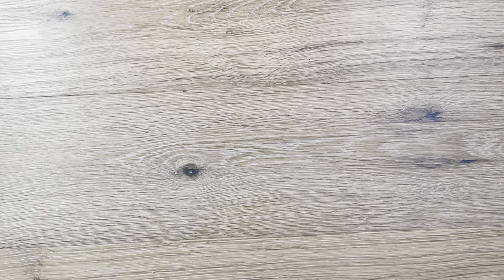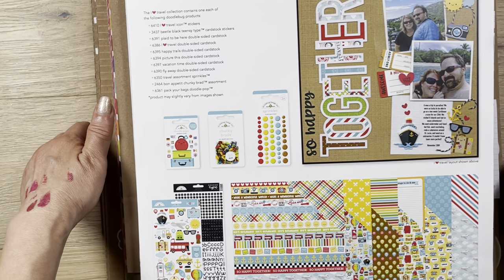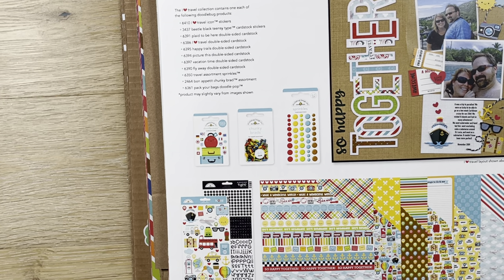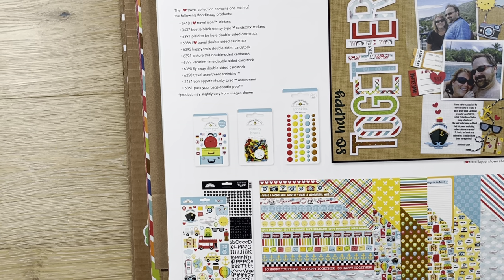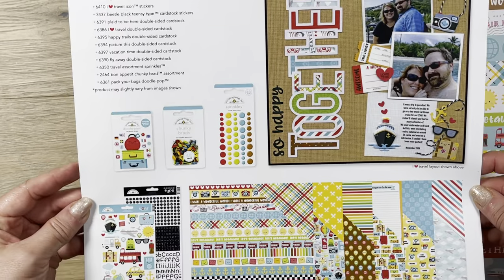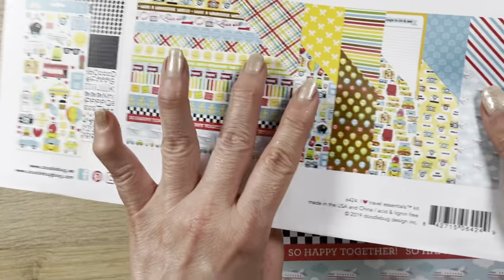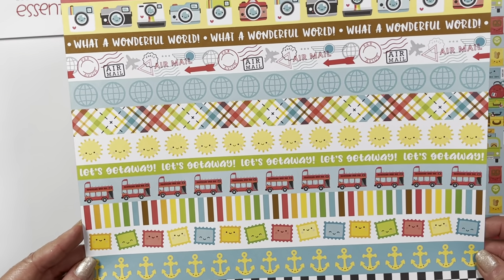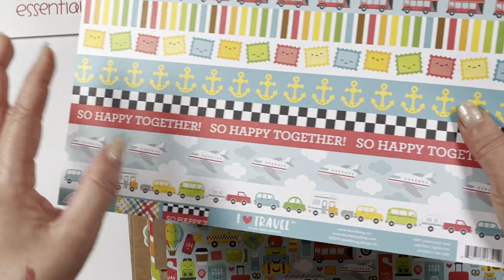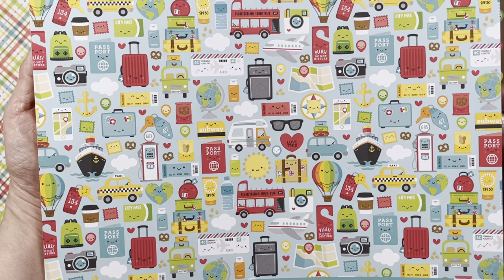Now we're going to the next collection. I try to alphabetize everything for you guys. I got the iHeartTravel Essential Kit. I got it from Joanne — normally $20, I got it for $10 with a sale and coupon. It's much smaller than the value bundle since it's only half the price. Look how cute — I love this collection so much. It's travel-themed and very easy for me to use because we travel a lot.